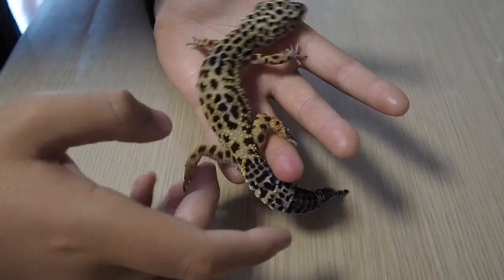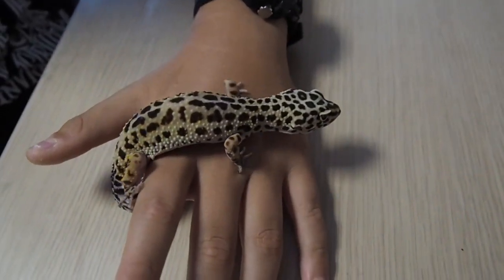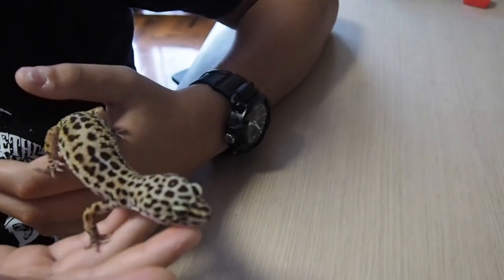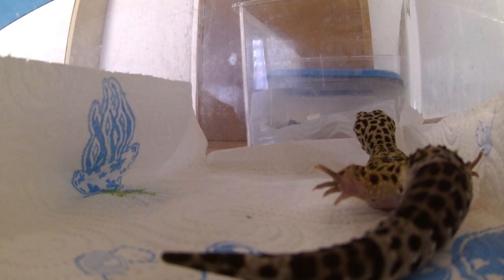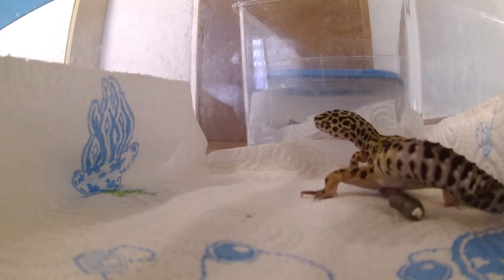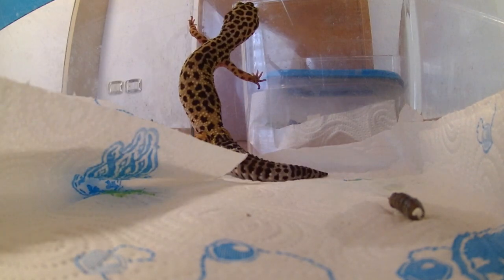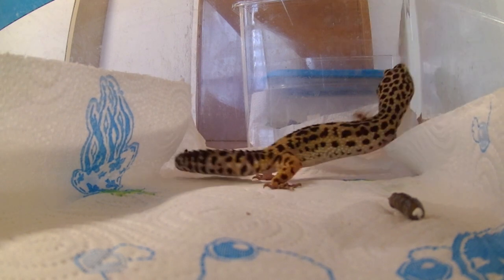As you can see, they are very docile animals and do not get stressed easily. Now I will leave you with some footage of the gecko in its rack. Subscribe to our channel!